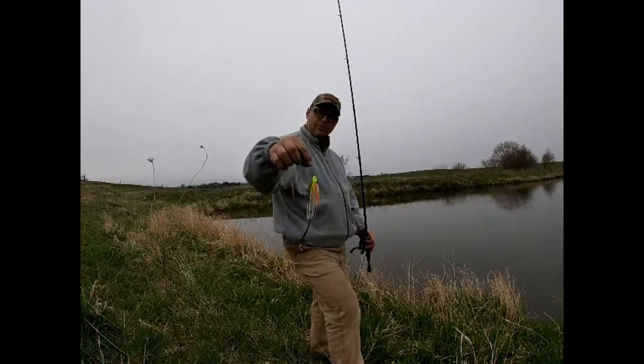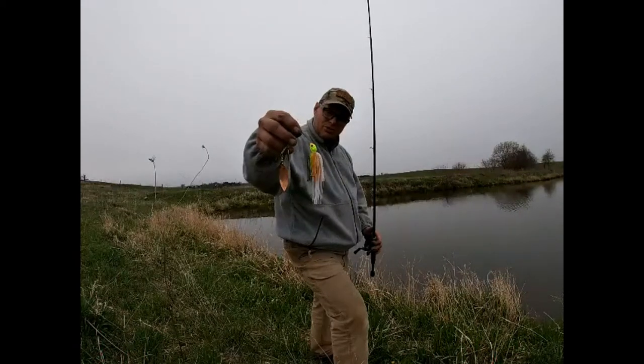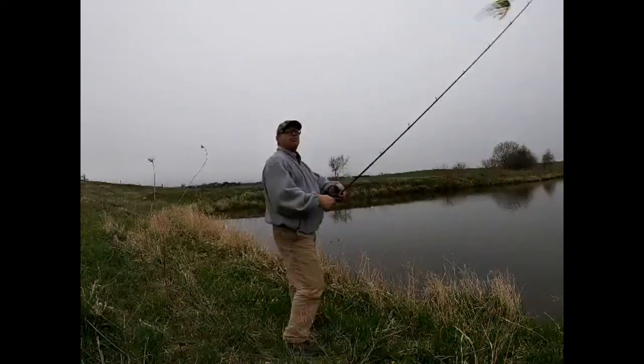It's a half-ounce willow leaf, one of my own I made, and it's got the little extra teaser skirt there which saves from having a trailer on that gets ripped off all the time. So let's see what we can get Friday night.